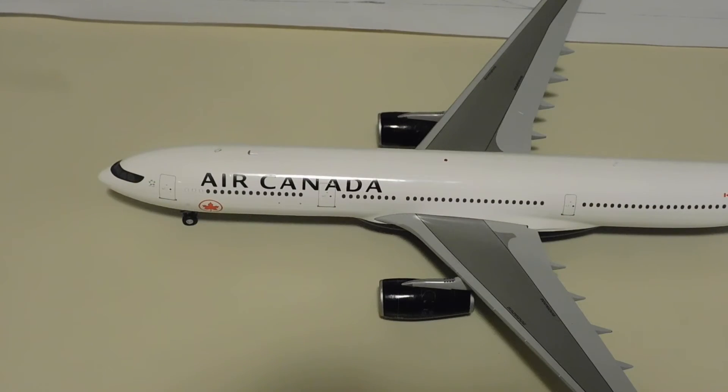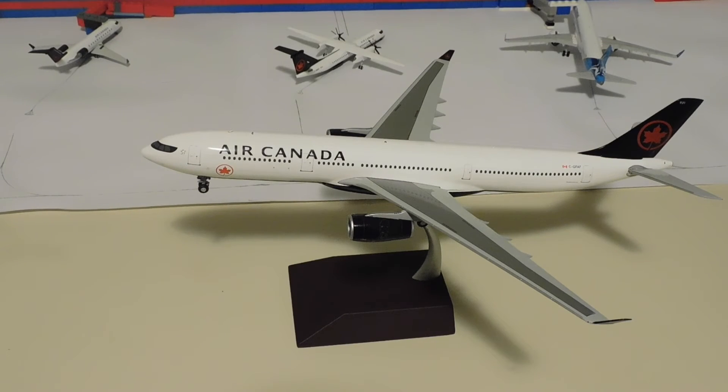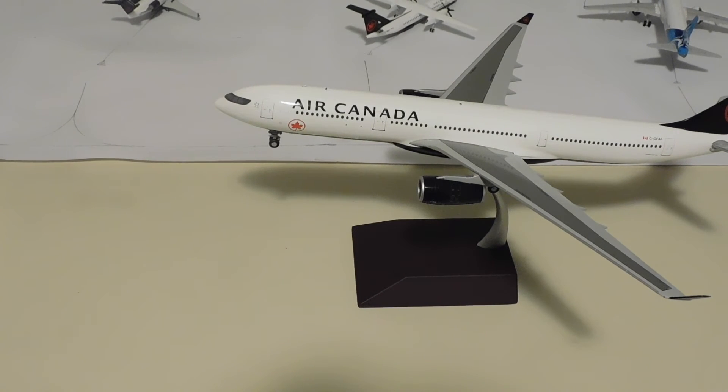Now let's take a look at the aircraft on top of the stand and in its gear up configuration. Here it is — wonderful isn't it? I've always liked the look of Gemini 200 models on their stands because of the nose up tilt. The stand is sturdy and looks neat and clean, although I would have liked if they had added the aircraft model and the airline name on the front of the stand. It's a great stand, but that would just take it to the next level.